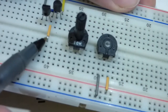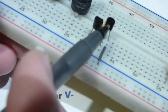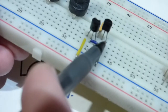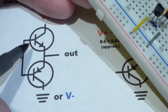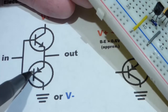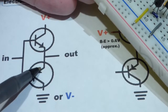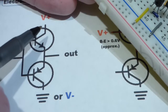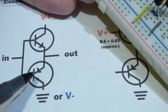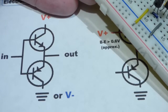We want the emitters in the same spot — they're connected to the jumper — but we don't want the base and collector in the same spot, so I turn the PNP transistor around. The two bases are tied together. We want the same voltage at both bases, because the NPN conducts when the base is more positive than the emitter, and the PNP conducts when the base is more negative than the emitter. So one is always off, or both are off, keeping current from flowing directly through them.